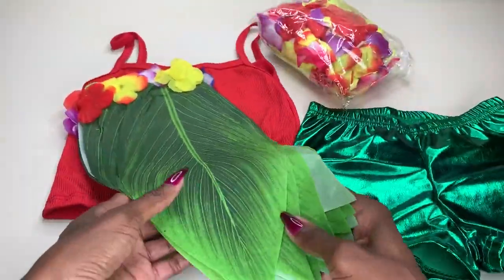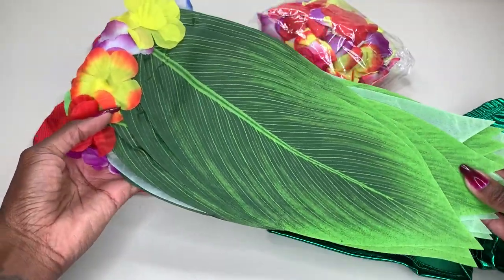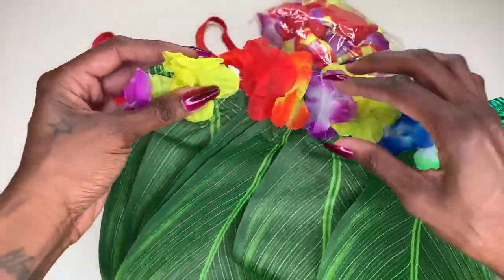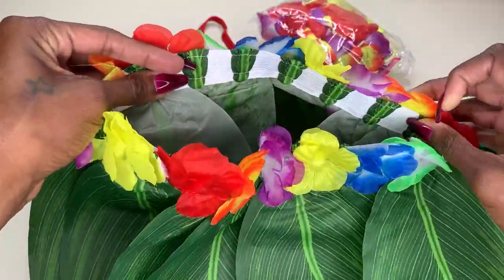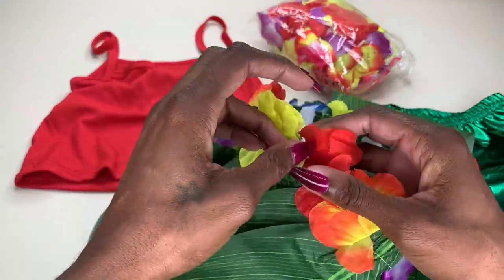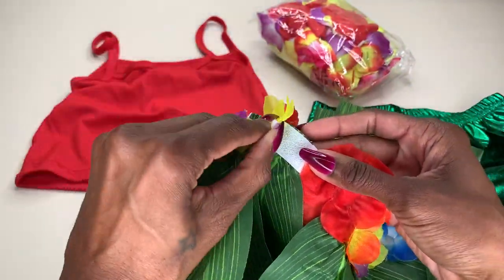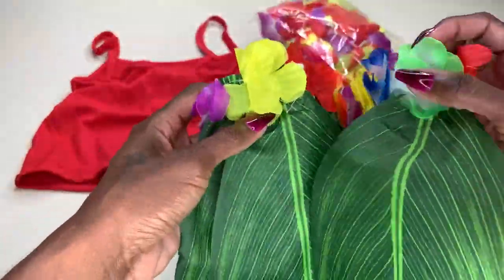We've also got our skirt. As you guys can see, this is so cute. It is a little wraparound skirt with elastic around the waistline with these adorable, beautiful flowers around the side. You can literally adjust this however you see fit, and we've got Velcro right over here to secure it. So adorable.